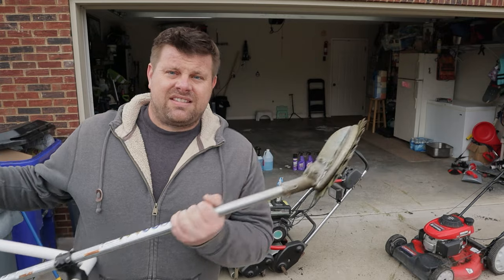I also have my Toro Greensmaster Flex 21. That's going to get a little cleanup in preparation for some future service. And then this guy.